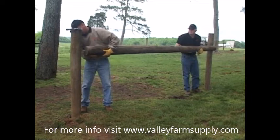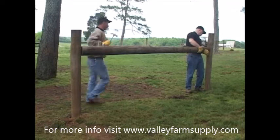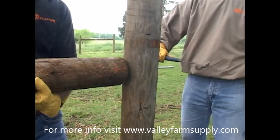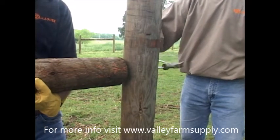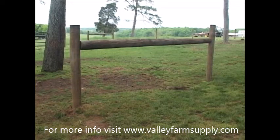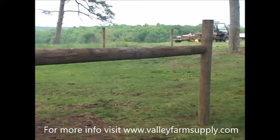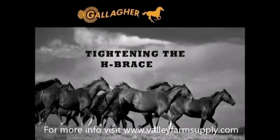Carefully place one end of the horizontal brace rail over the end of the protruding pin. Then lift the rail until the horizontal brace lines up with the pin on the brace post. Pound the pin into the horizontal rail until about 1 inch protrudes. As a side note, the brace rail's length needs to be 2 and a half times the height of the fence. This is how we arrive at the desired length of 10 feet. Using this equation will contribute great strength to the end assembly. Now we will move on to the next major step in the construction of the H-brace.